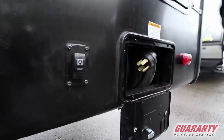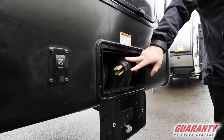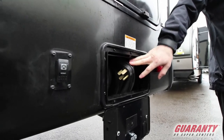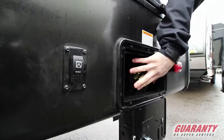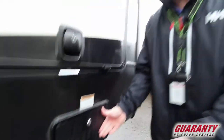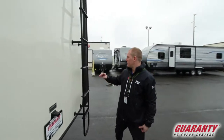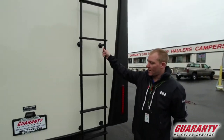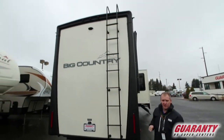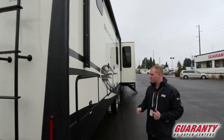Jacks right here. This is going to be your 50-amp cord and this is going to be your wind-up for it. As we come around to the back, you'll see you've got a nice back cap with a ladder so you can get up on the roof and check things out. You'll want to check your roof seals and all that kind of stuff.